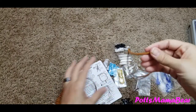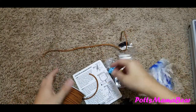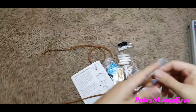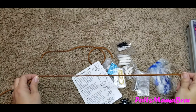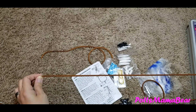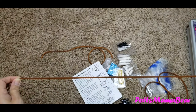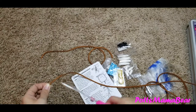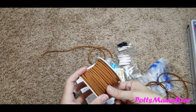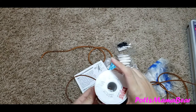It says to cut a three-foot piece, so I'm just going to say this is one foot, two, and here is three. I got this leather spool at Walmart, I believe it was quite a while ago, and I think it was like ten dollars.